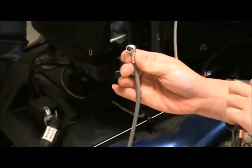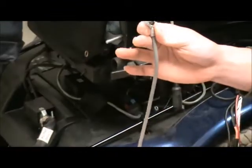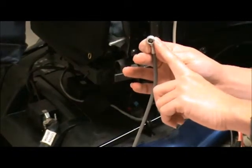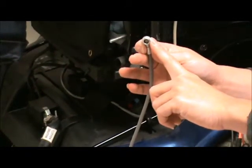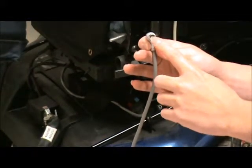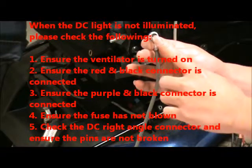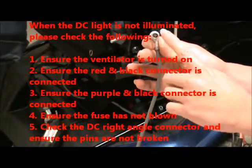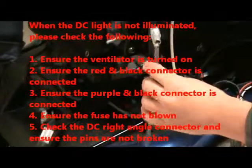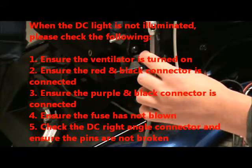The next thing to check is the right-angle connector. If you've checked all the wires and the fuse is in good condition, unplug this connector from the back of the ventilator and look inside the hole. Make sure all the pins are not broken. If a pin is broken, you can call us and we can send you just this part — the connector with the purple and black Anderson connector.